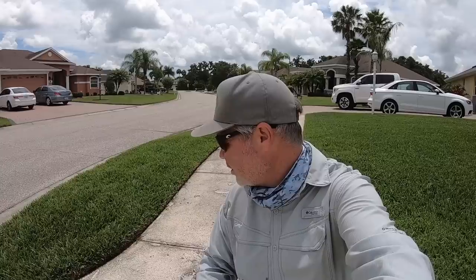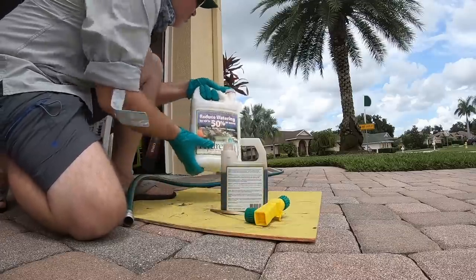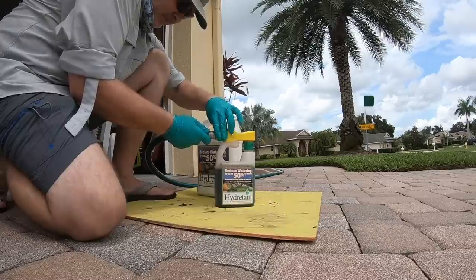Speaking of areas you treat like a stray dog — or actually, a stray cat is a better analogy. Stray cats are tough, they live in tough environments, they survive on their own. That's how I treat my parkways. They're so thin I don't even keep irrigation on them, and look at how good they look. All they really get is a little Humic 12 humic acid every once in a while and maybe an aeration. That happens to be Scott's ProVista Saint Augustine grass right there — doing really, really well.